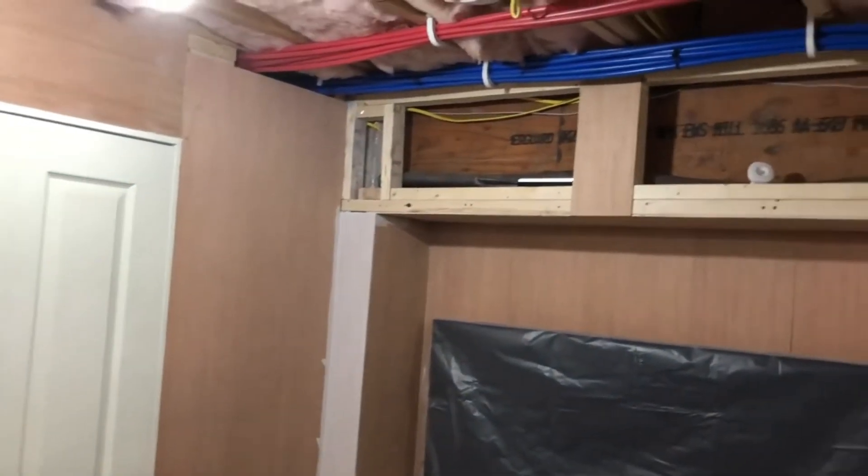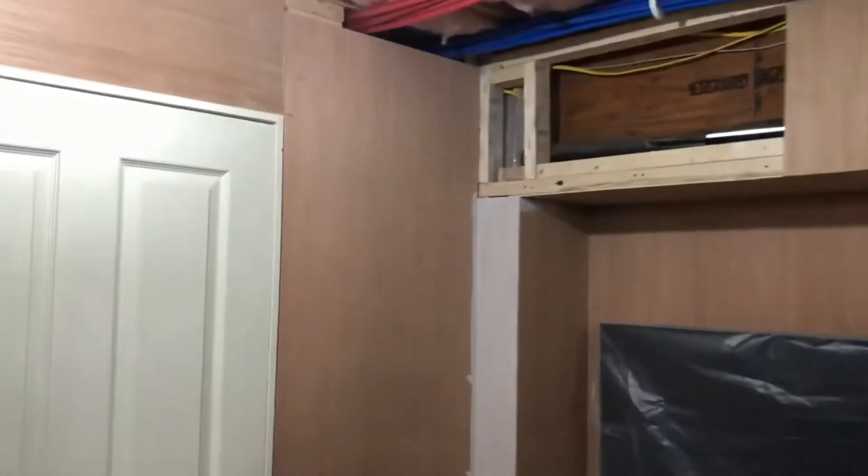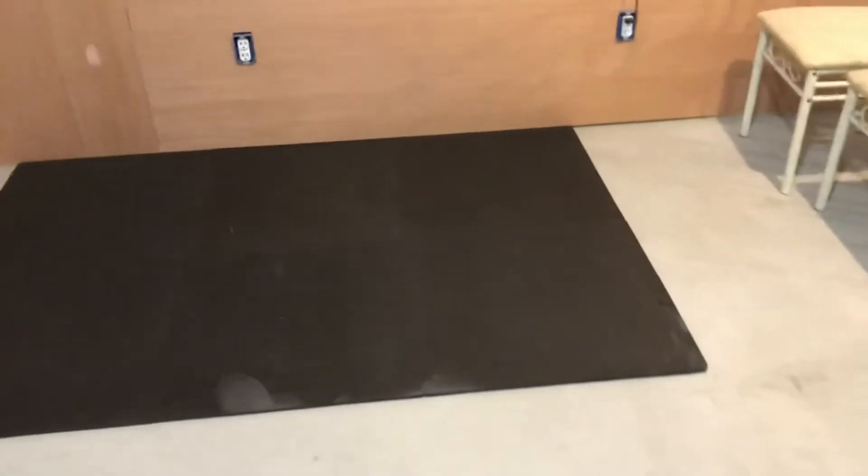I still need to do trim and everything like that, but I want to make it look like it's a ship. I did get some stuff done and cleaned up the whole area. I started putting this together just to kind of see what it would look like down here.